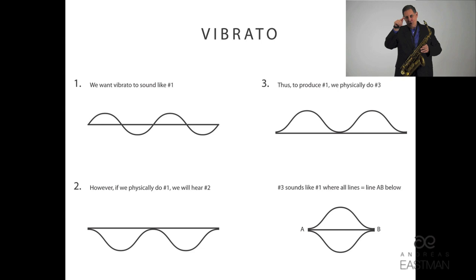What happens is you end up only hearing the bottom part. When you go below, that's all you hear. You don't hear the above part because we have this big conical instrument, the saxophone, and a very large reed as well. So acoustically, that's what happens. In order to produce this vibrato, we actually start in the middle of the pitch, go above the pitch and back to the middle, above and back to the middle, never physically going below. It will sound like you are going above and below. I will demonstrate this slowly.